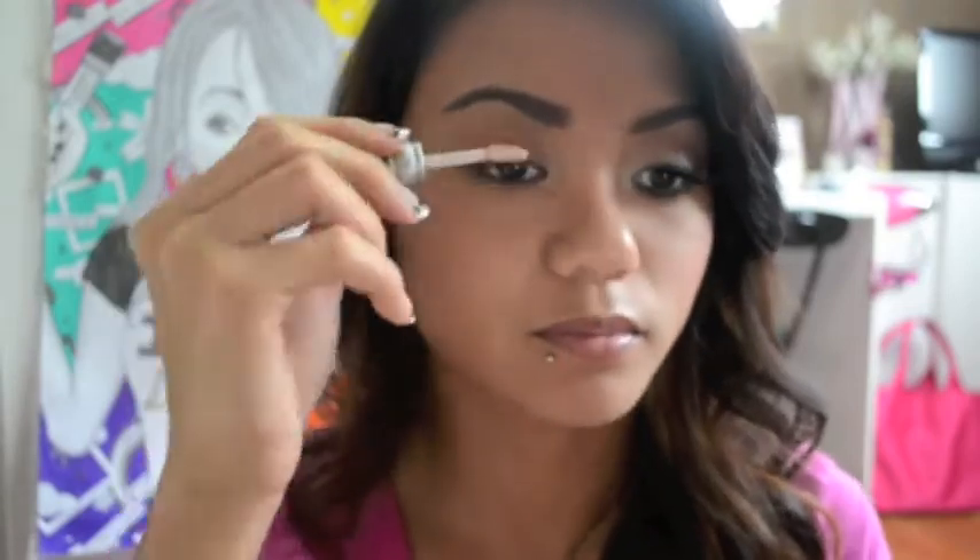Hey everybody, so this is a Pretty Little Liars look and I'm doing my favorite character, Aria. I'm just using this Urban Decay Primer Potion as a base and spreading it all over my eyelids.